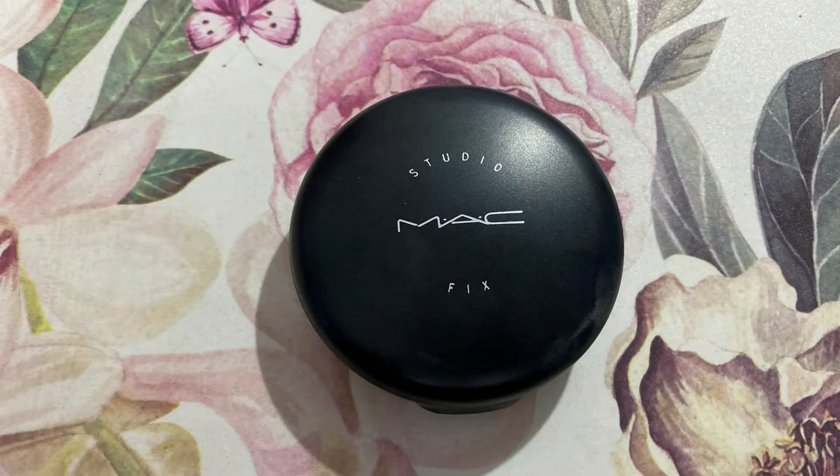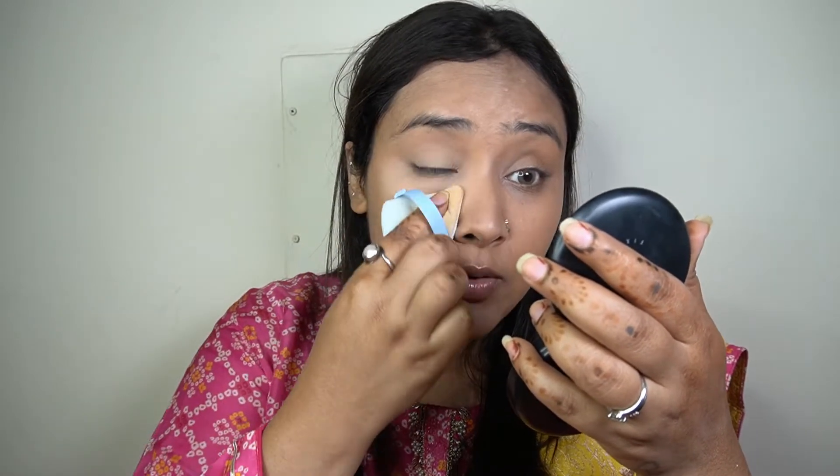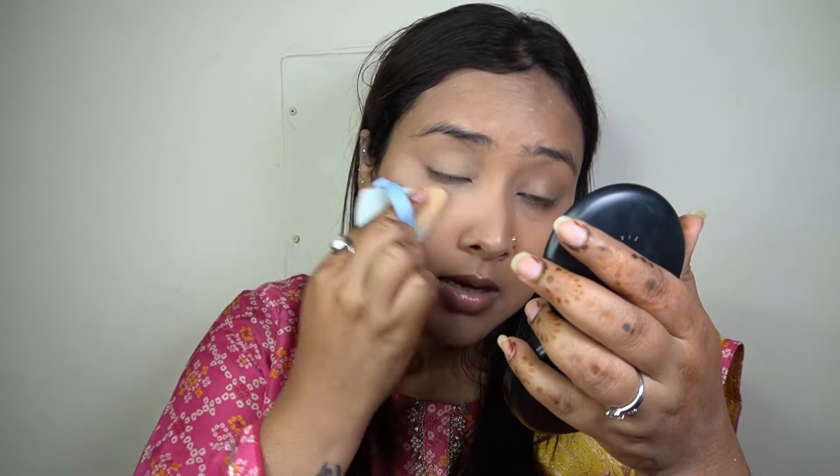Next up to set my concealer I'm taking my MAC Studio Fix Powder in the shade NC25 and using it to set just my concealer. This is a cult classic powder for a good reason — it gives you a little bit of coverage and does a beautiful job setting your makeup in place. It does not look heavy on the skin at all and I absolutely love this powder from MAC.